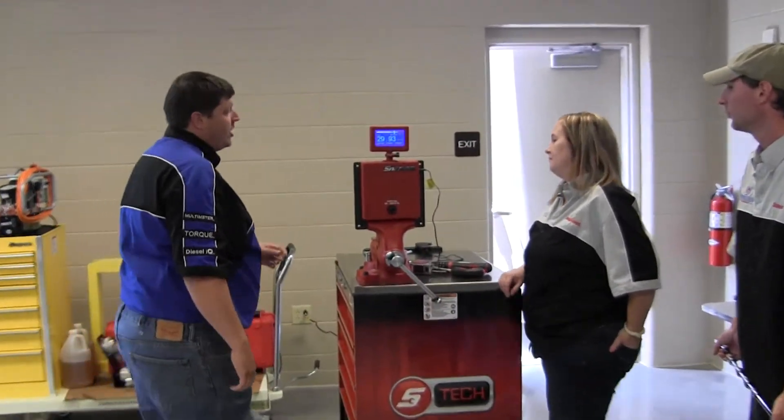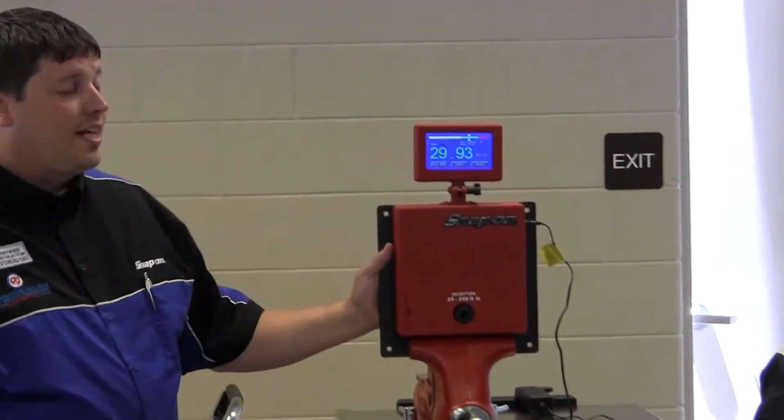The myth is that if you put an extension on the end of the torque wrench, it changes the value of the torque. So what we're going to do is take an electronic and a mechanical torque wrench and first check their calibration on the tester here.